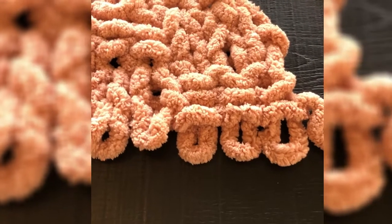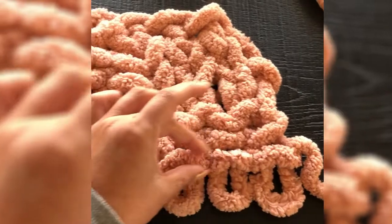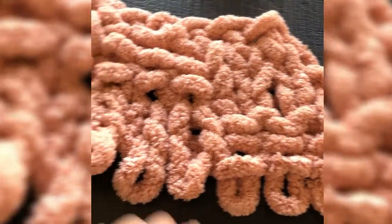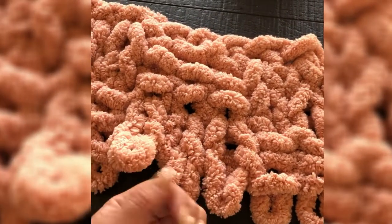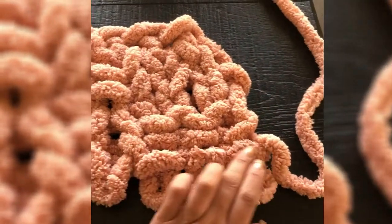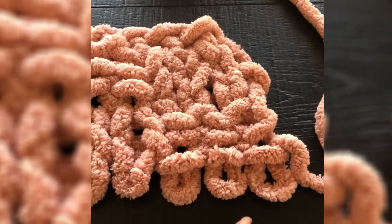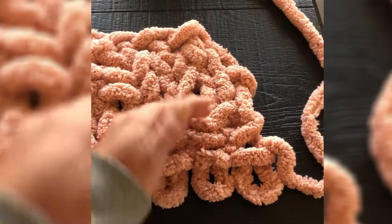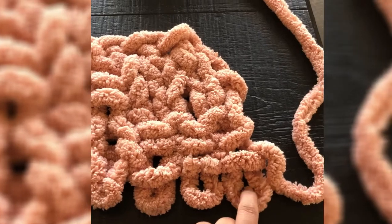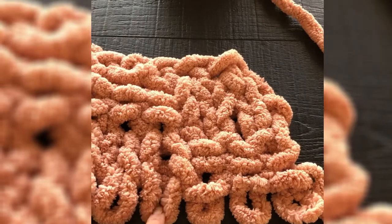I'm zooming in so you can take a look at the rows. This stitch going over is our purling stitch; this stitch going under is our knitting stitch. You can see I have a band of one, two, and three right here. Since I've already completed my three, this is going to be the game changer — instead of going over, I'm going to go under to make a knitting stitch.